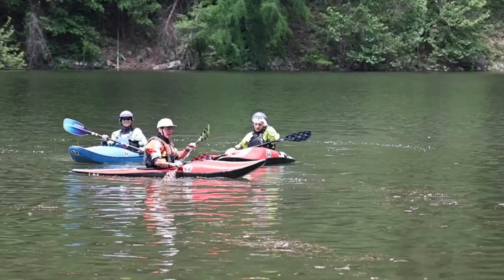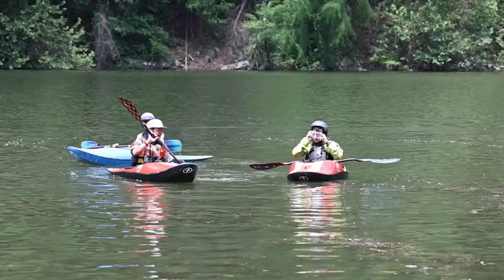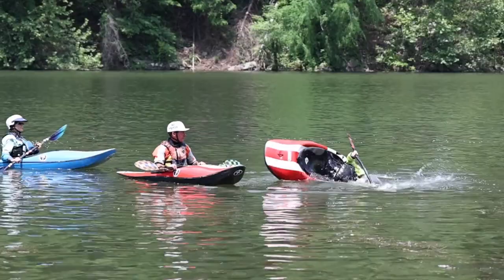Alright, to kick off rolling and bracing, the first thing we're gonna do — I've got my 14-year-old son Casey here, and we've got Cheryl. Casey's gonna demonstrate because he's got some skills. Casey, show us what bracing looks like — all the way both sides, head in the water, other side head in the water, all the way to the back deck. Nice.